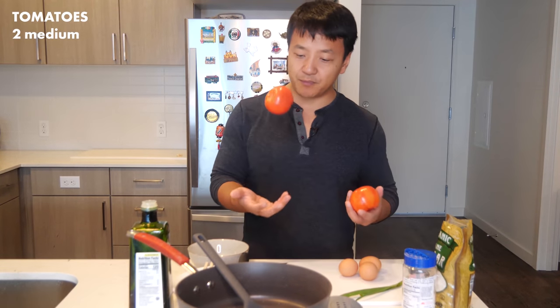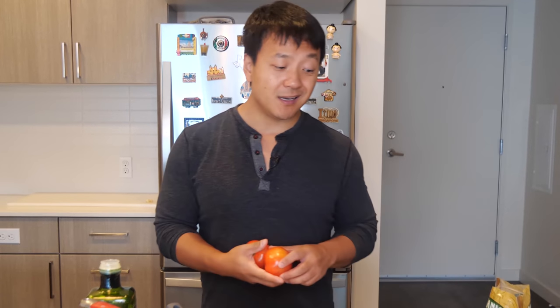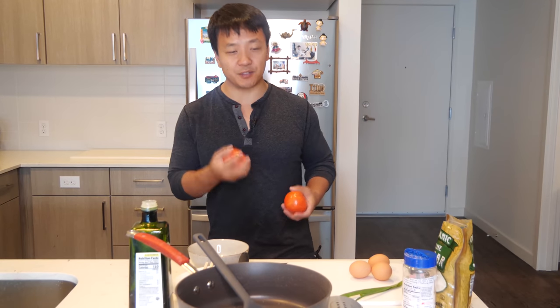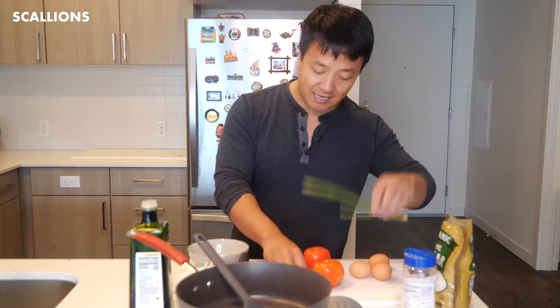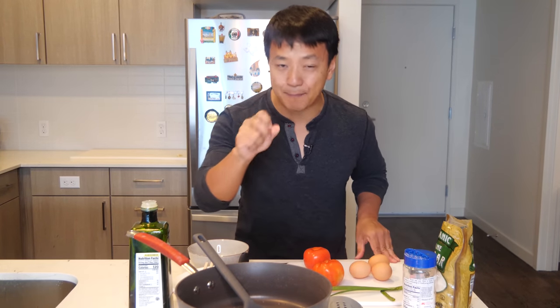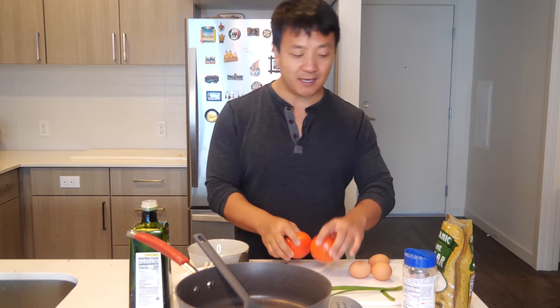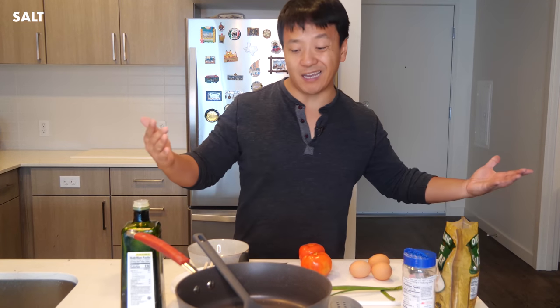For this dish, you'll need two medium-sized tomatoes and three eggs. Basically the ratio is: if you want to use three medium-sized tomatoes, add another egg. Four medium-sized tomatoes, another egg. I also have some scallions and garlic because I like a little more zing in my dish, but you don't really need this. These two ingredients really are sufficient. A little cooking oil, salt, and sugar — that's all you need. Even if you don't have sugar, ketchup works fantastic.